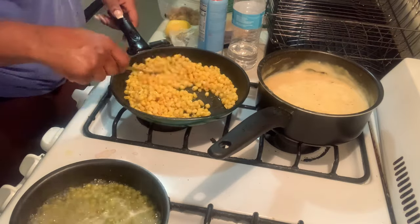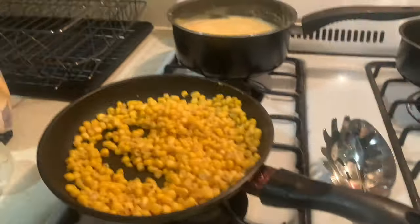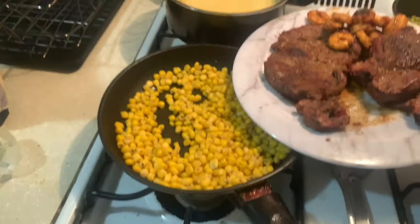Okay y'all, so this is the finished product. I have my mashed potatoes, I have my corn, croissants, sweet peas, steak and shrimp. So yeah, here it is. Alright y'all, now I'm going to make our plates.